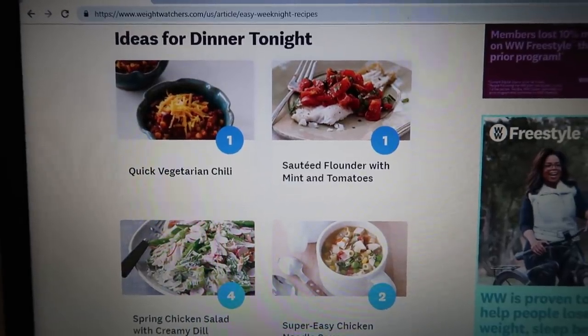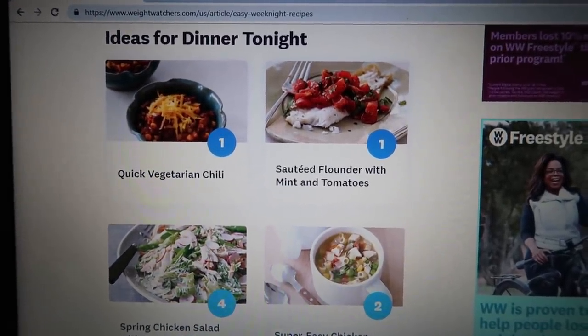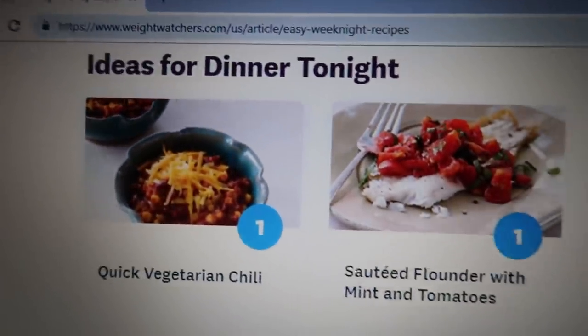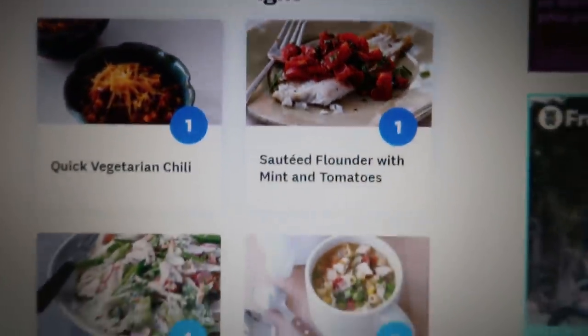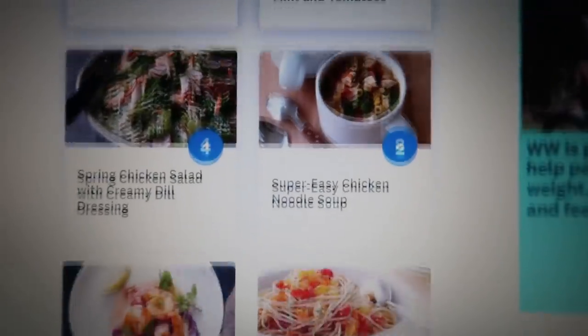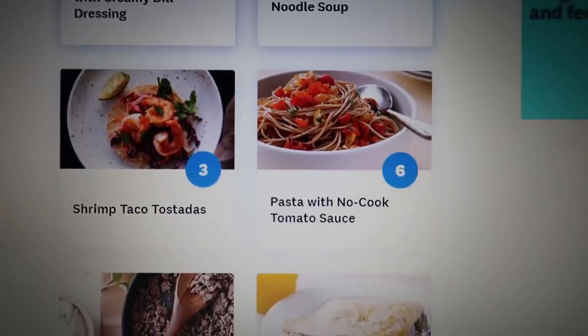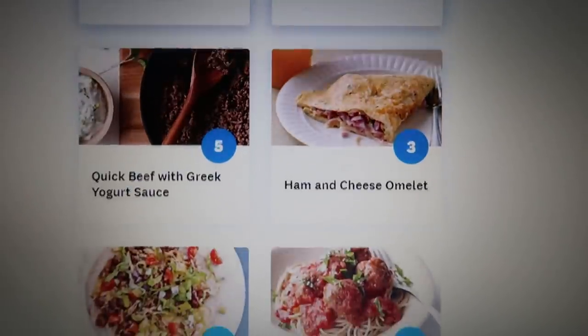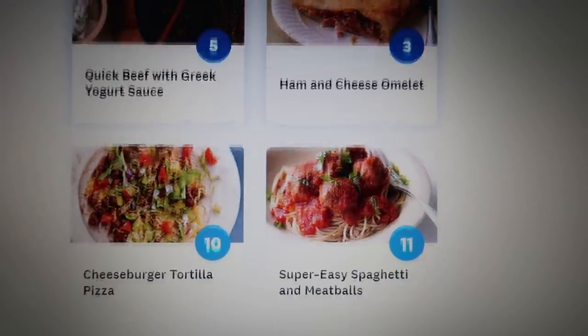The fifth place you can find WW friendly recipes is directly on the Weight Watchers app or Weight Watchers website. I love these recipes because it clearly tells you the points value. You can search by dinner, breakfast, or even by type of meal or ingredient as well on the Weight Watchers website.